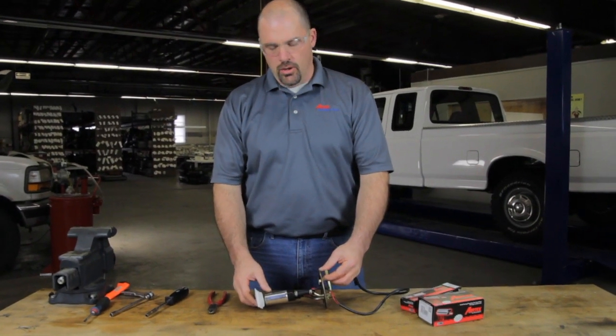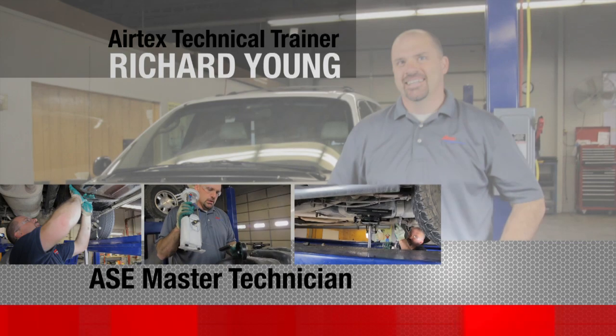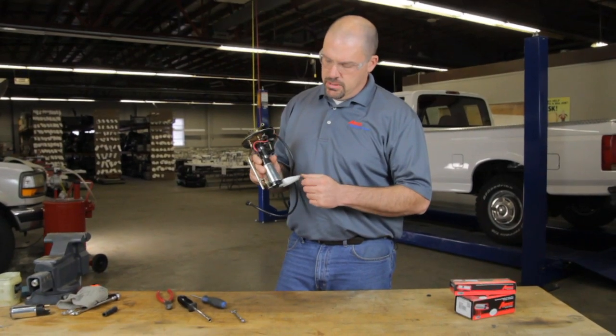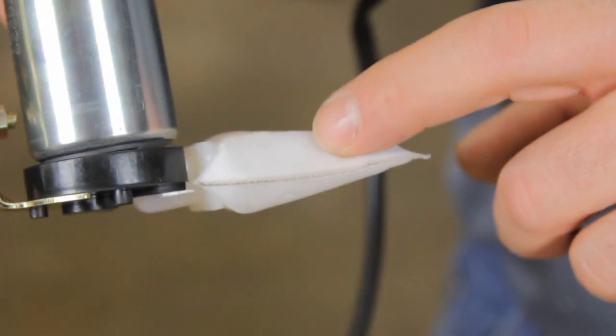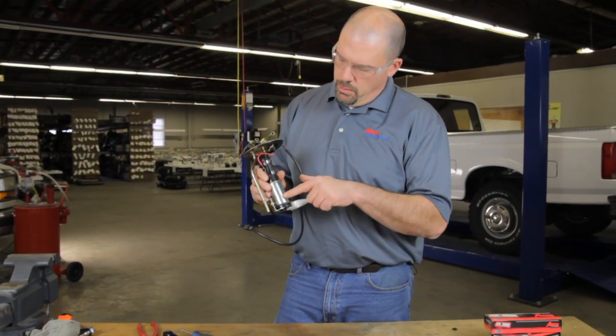We're going to show you how to install an AirTex fuel pump into this hanger assembly. Here we have a fuel pump hanger assembly. We have the strainer here, we have an isolator, and we have the pump itself.